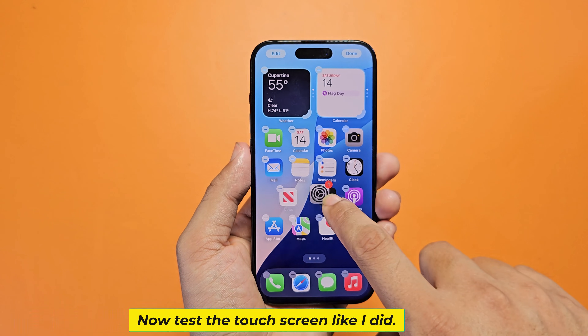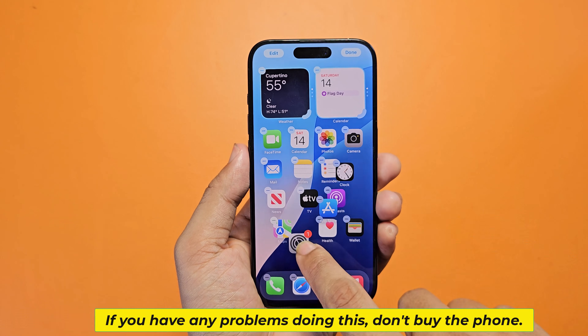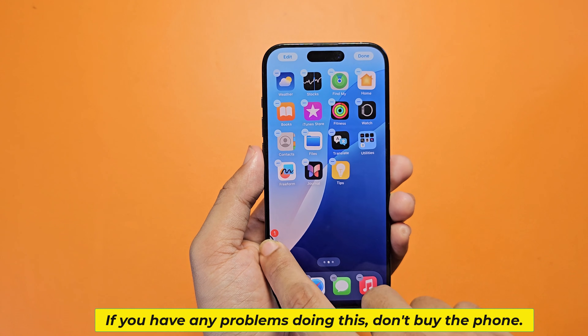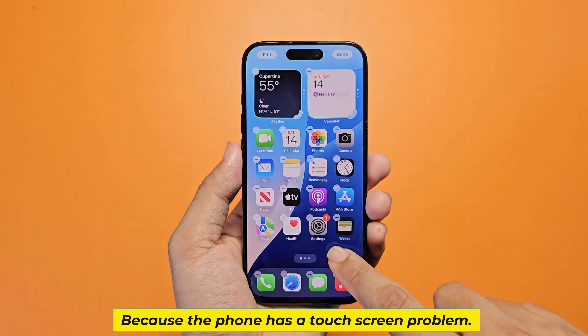Now test the touch screen. If you have any problems doing this, don't buy the phone, because the phone has a touch screen problem.